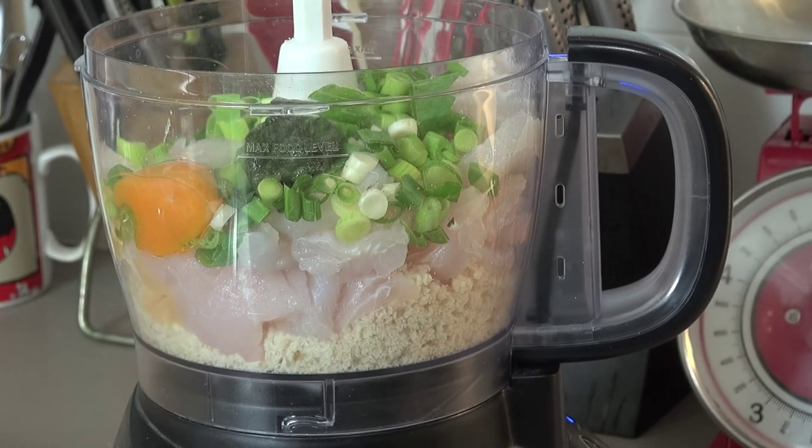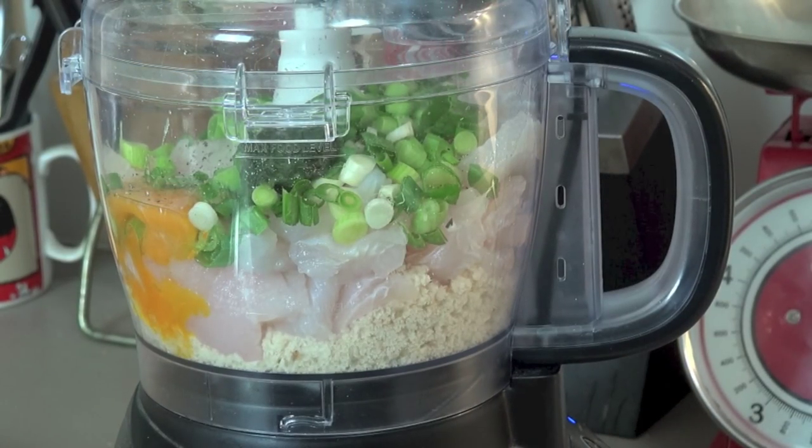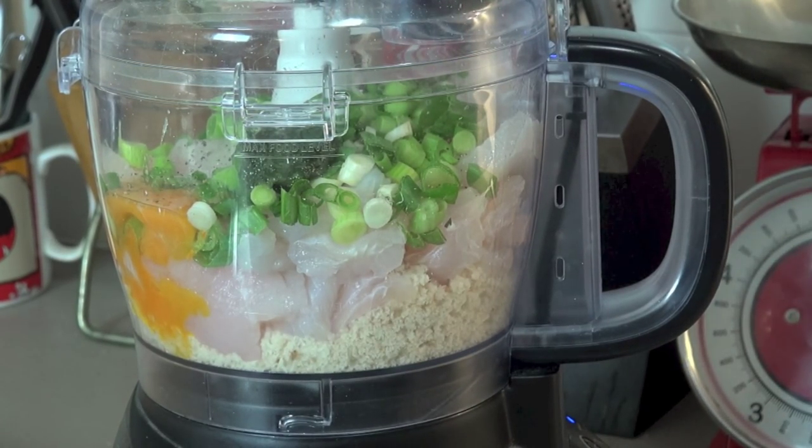Add in one egg, season with a little salt and some pepper, and we just whizz this up in our food processor until it's all mixed together.